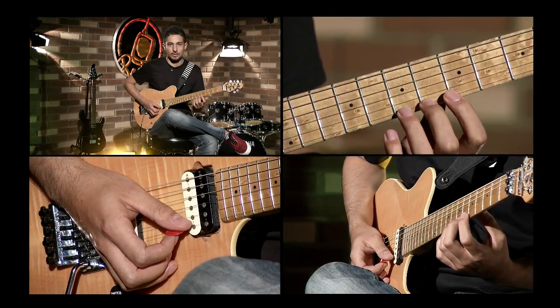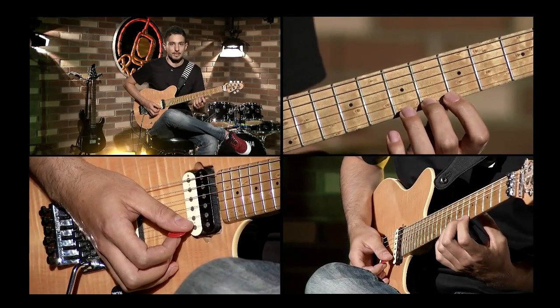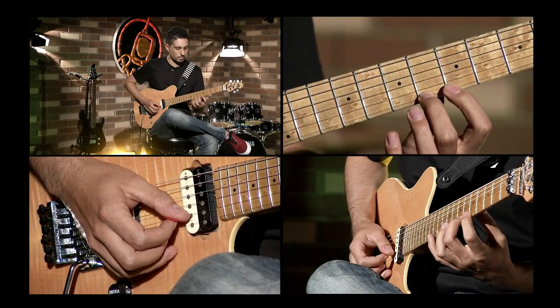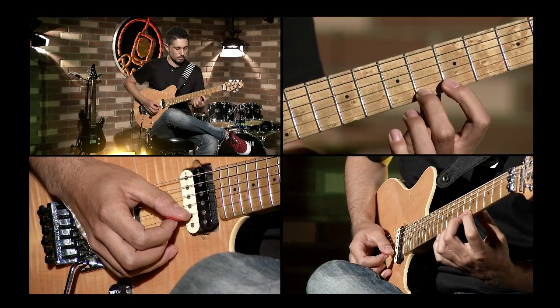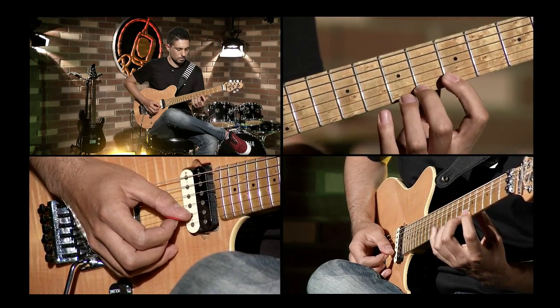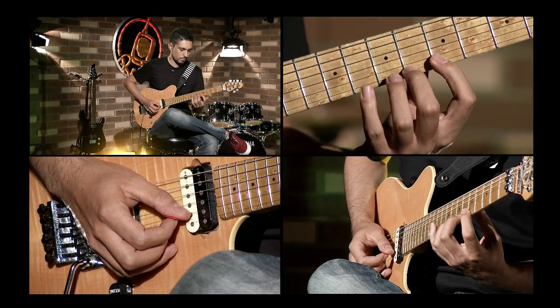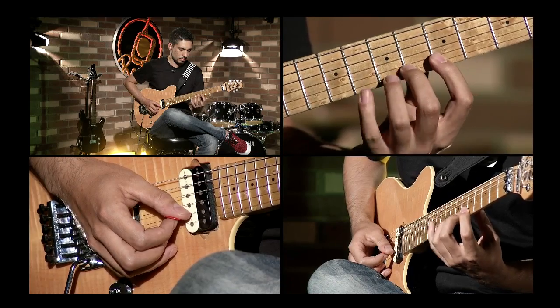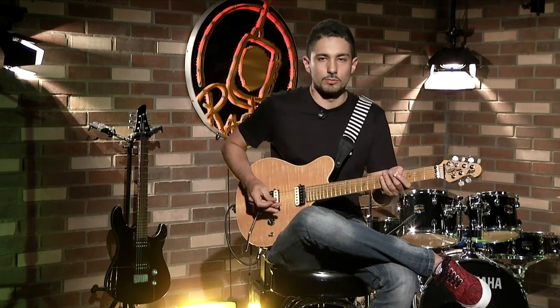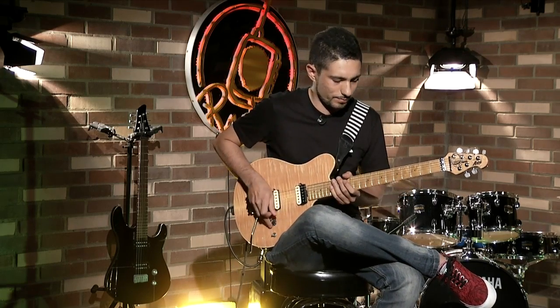Y luego vamos a hacer con el dedo 2, que estaría en el traste 6, exactamente lo mismo. Bueno amigos, espero que esto les ayude con sus improvisaciones. Nos esperamos en una próxima oportunidad. ¡Gracias!